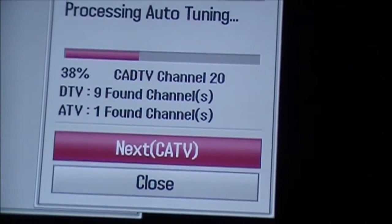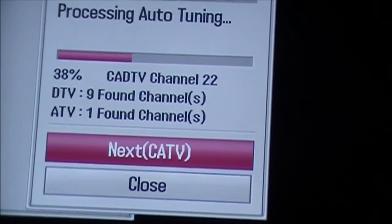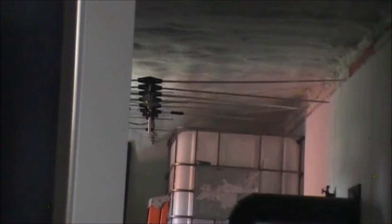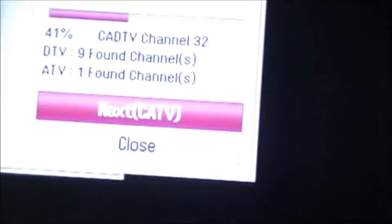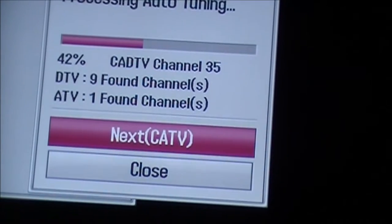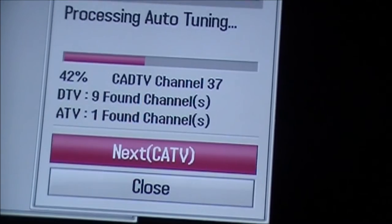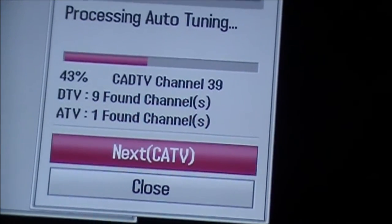I can also probably reposition the aerial and maybe even fold up some of the prongs that are sticking out, because the first time I did it everything was folded into one piece and that's the way it was. So we'll see how this works out. So far 10 channels — 1A TV, 9 Digital TV. Hopefully we get some more, that'd be nice.